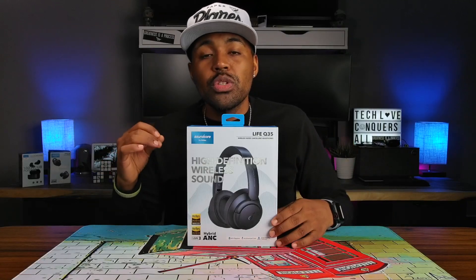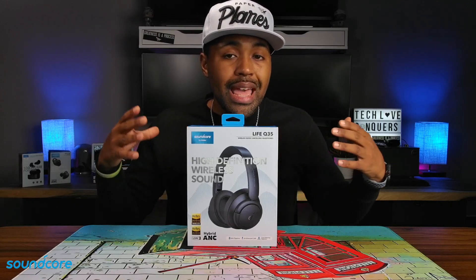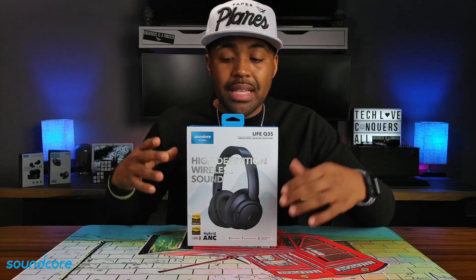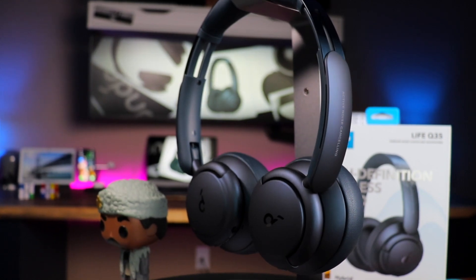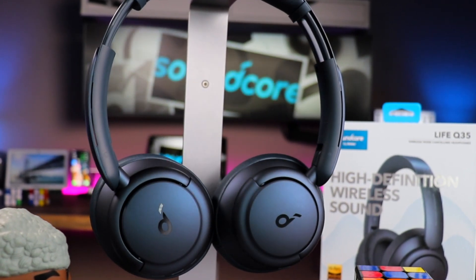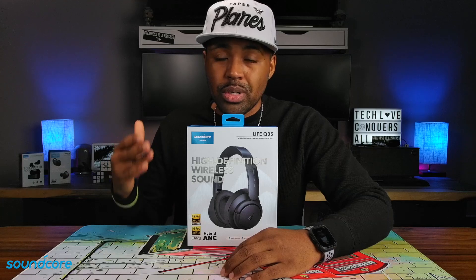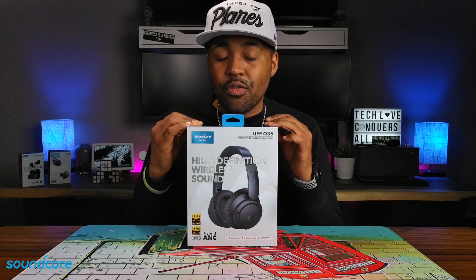I'd like to give a huge shout out to Soundcore for sending these over to me for review. But as always, I'm going to keep this video unbiased and give you my full and honest opinion about these headphones. Currently, I don't know the price point of these right now, simply because today is April 25th. I'm going to have this video published around the week of April 27th, 2021, and there is no official price out for these right now.